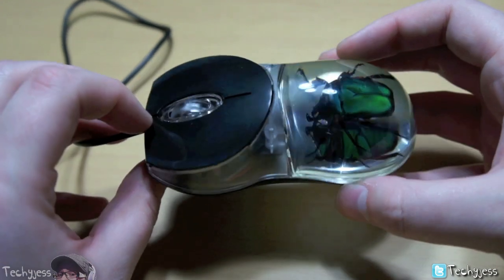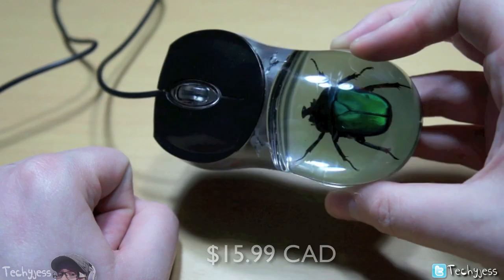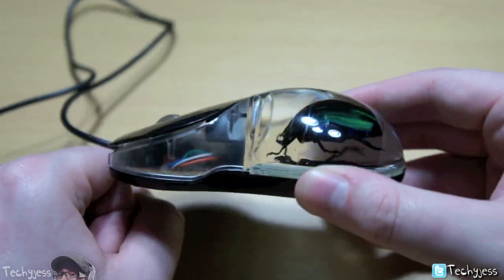So I picked up this mouse for $15.99 at Green Earth to review and see if I liked it, because it was a little bit different — it's something that you guys probably wouldn't have seen anywhere else.